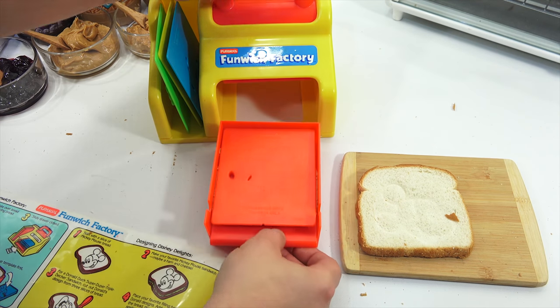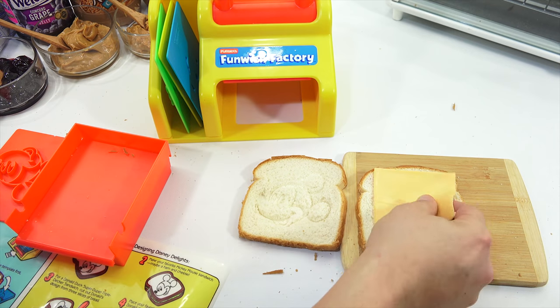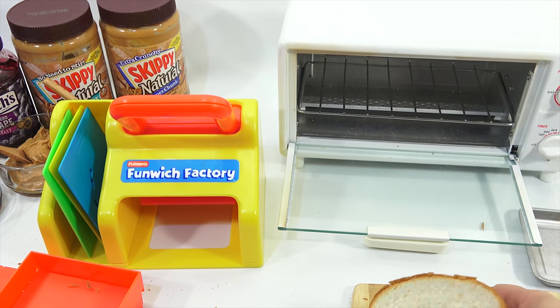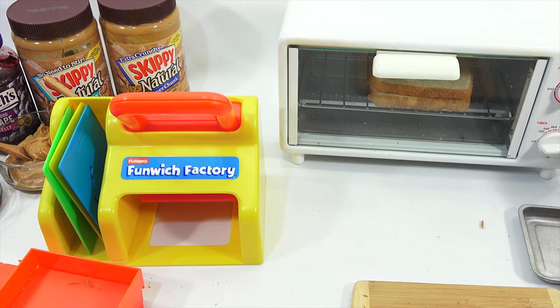I'm going to put two pieces of cheese and get this in the toaster oven. Cheese, cheese, cheese. Normally I'd butter this, but I'm not going to — I want it to toast as is. Let's get this in the toaster oven. I'm just going to put it straight in on the rack because I want it to toast. We'll see how that looks, and then let's do toast, set it for medium.